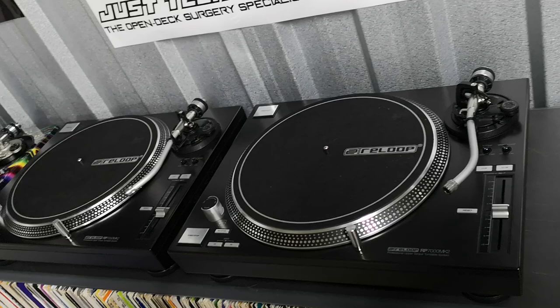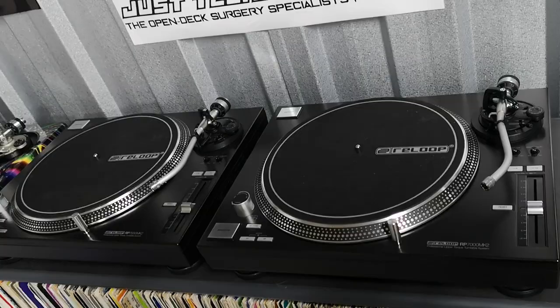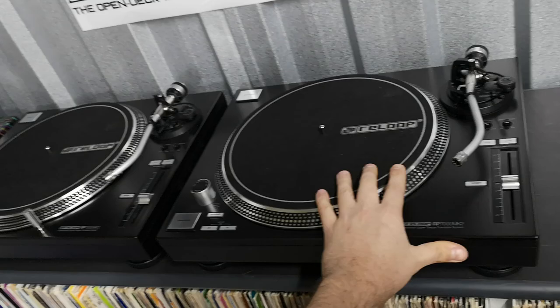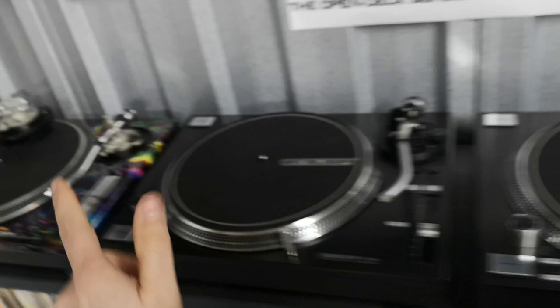For the price, they're fantastic. For anybody out there interested in buying a pair of brand new turntables, by all means go for these. They whoop the ass off the Technics Mark 7 range. The Mark 7s are a premium price for not a premium product, whereas these are not a premium price and they're a premium product. For the price of one Mark 7, you near enough get a pair of these — and that just hits it home, really.